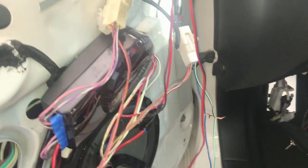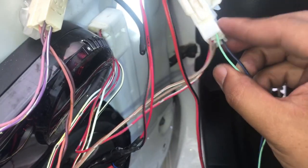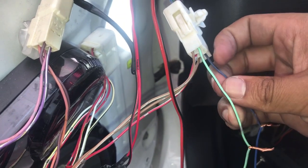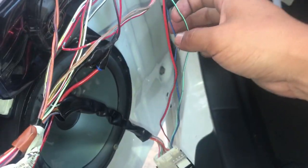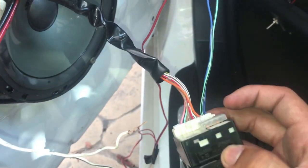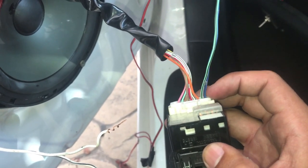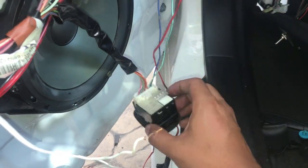Basically how you connect it — this plugs into your OEM one, but it doesn't have these two: the green one and the blue one are not there. So you have to tap into it or put plug pins. Same thing goes with these two right here — the blue and the green are not there, you have to connect it.